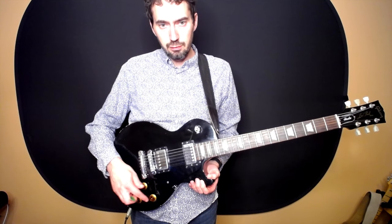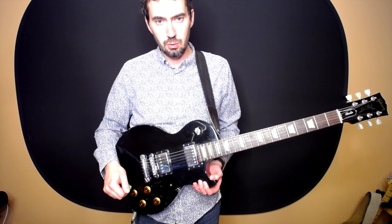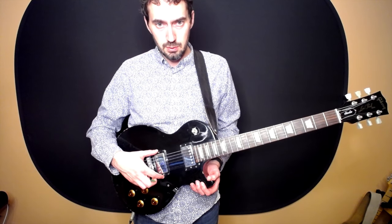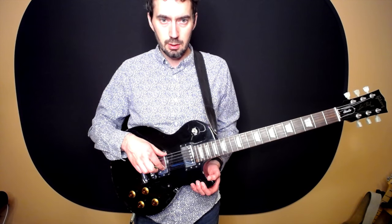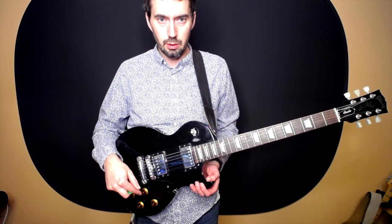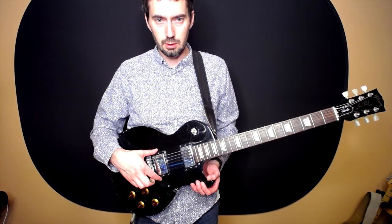There are four knobs: two volume knobs and two tone knobs. Each one of these pickups — these are called the pickups — underneath the strings here, these are capturing the vibration of the string using a magnetic coil, turning that into an audio signal.